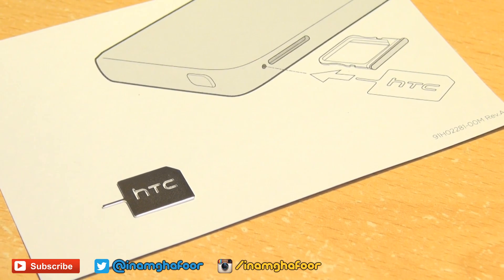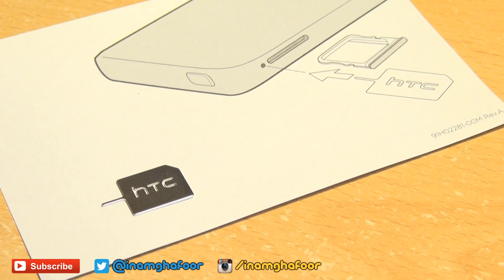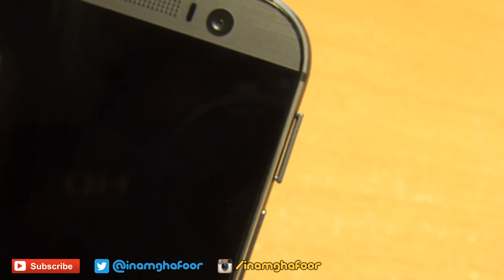In order to eject the micro SD card tray, you're going to need the eject tool that was supplied with your handset. If you don't have this, you can also use a safety pin or a paper clip. Simply place the tool into the pinhole next to the tray and push in — this pops out the tray.